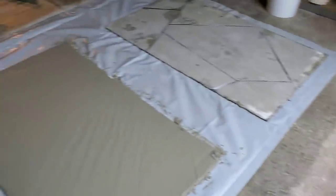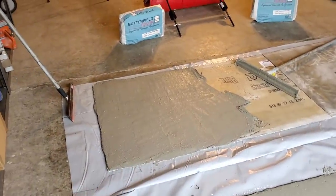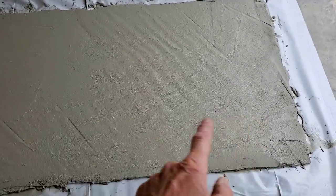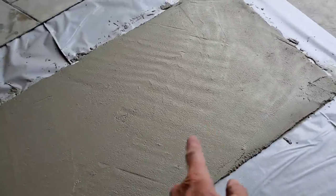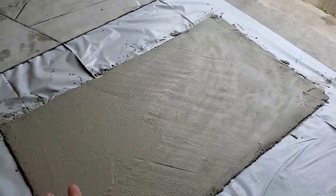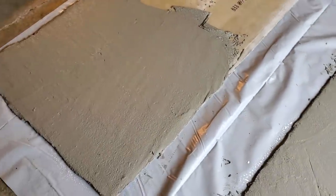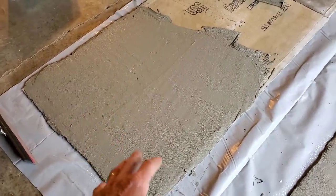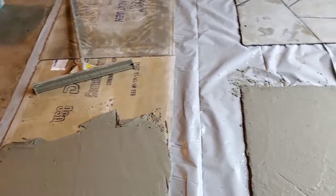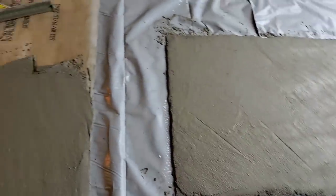Mixing up the second bag. The first bag did this piece here — quarter-inch thick, three-by-five, plus another three-by-three section right there at a quarter-inch thick. That's about the texture you need it at. The waviness and roughness you see, that's all going to go away when you stamp it. The stamp is going to put the impression in there — you don't need to get that perfectly smooth. You actually want it a little bit textured like this. You just don't want the lines from the gauge rake in there.